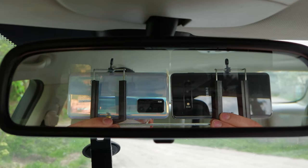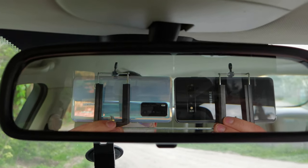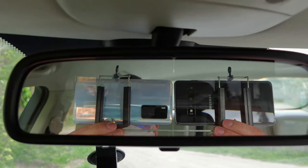Hey guys, it's mGalaxy and welcome to the camera comparison between the Samsung Galaxy S10 and Huawei P40. Let's start.